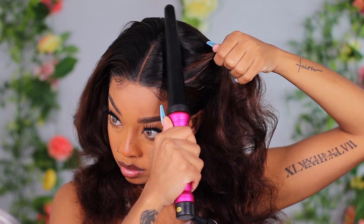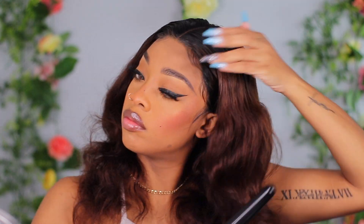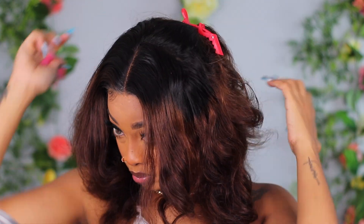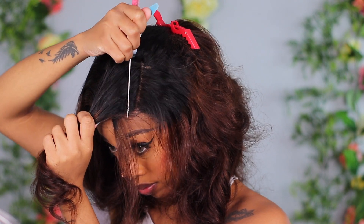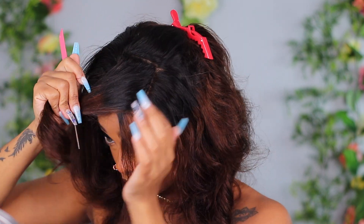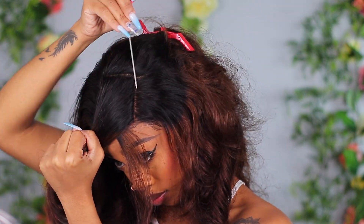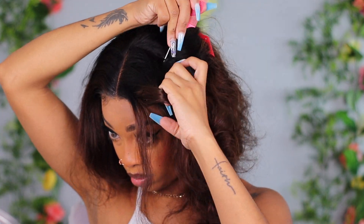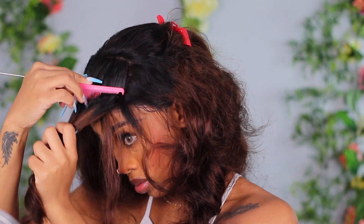Now that the frontal is on, I'm going in with my curling wand to flatten the part a bit — I decided to use the curling wand instead of a hot comb today. I don't think this frontal is pre-plucked; LuvmeHair usually has pre-plucked frontals ready to go, but this one needed more work. I decided on a style and parted a square section at the top, put it in a rubber band, and parted out some little tendrils at the front.